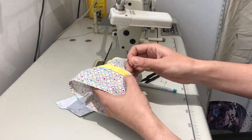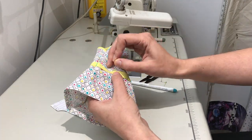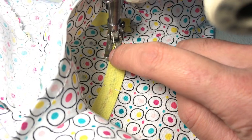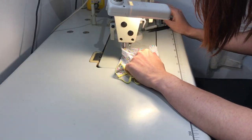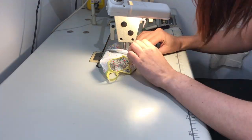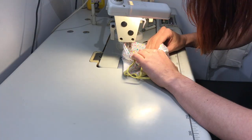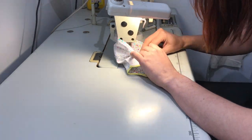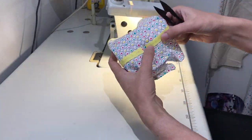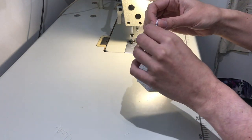You'll notice it might not sit right at the moment — there might be a little puckering — but when you turn it back inside out and pin it, it will actually disappear. Stitch as close to that top line as possible, then just roll it around. Once you do one side you can take out the pins and do the other side of the waistband, really top stitching that down.